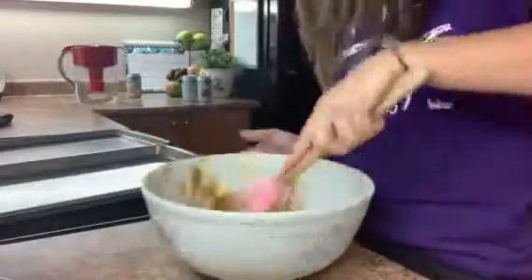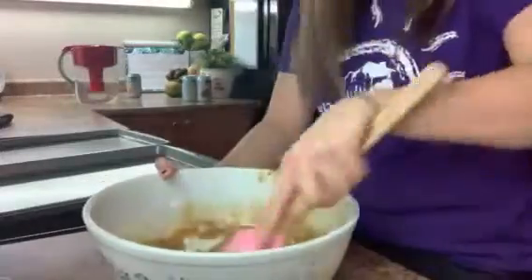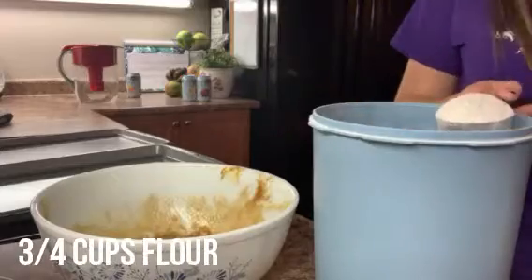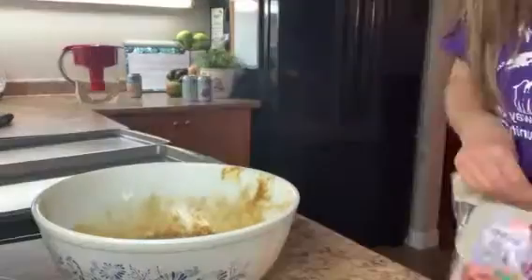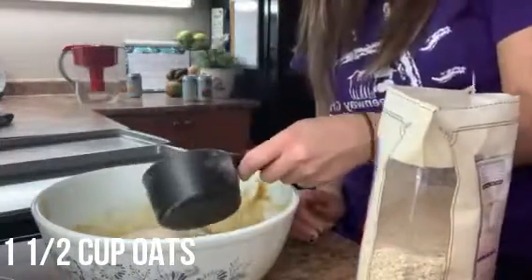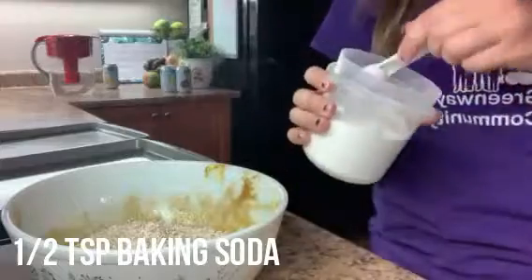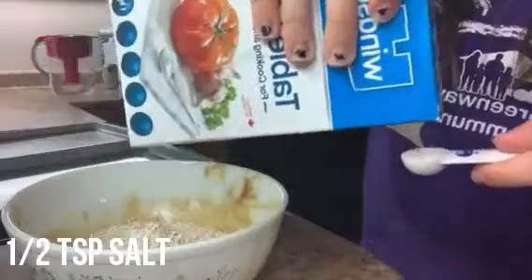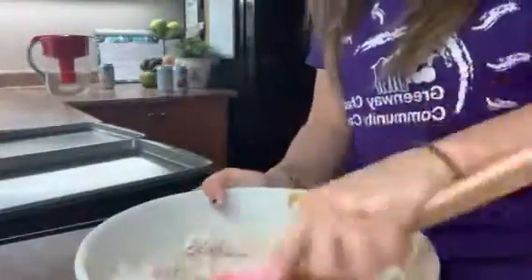Once all those ingredients are in the bowl, mix them together really well with a spatula. Next, mix in three-quarter cups of flour, then one and a half cups of oats, then a half teaspoon of baking soda, and then a half teaspoon of salt. After these are all in the bowl, mix everything together really well so that you make your batter.